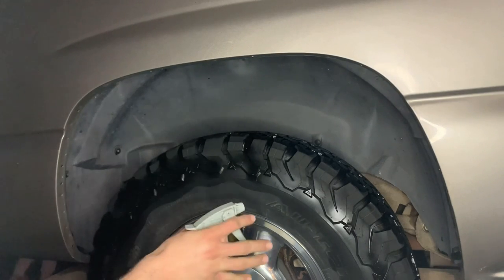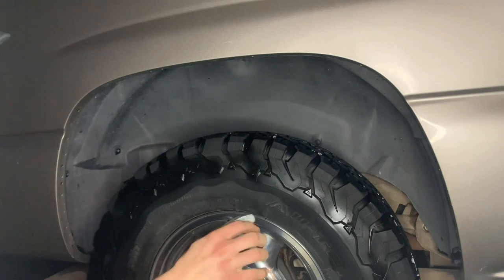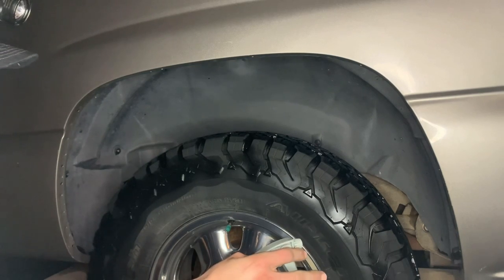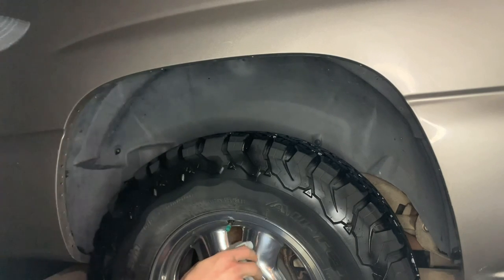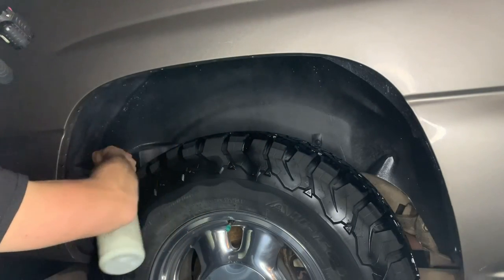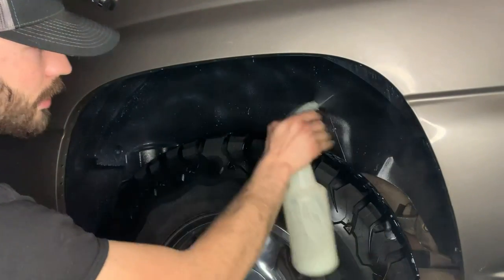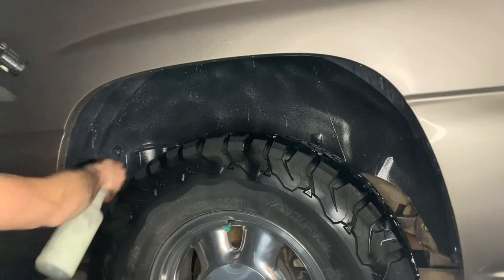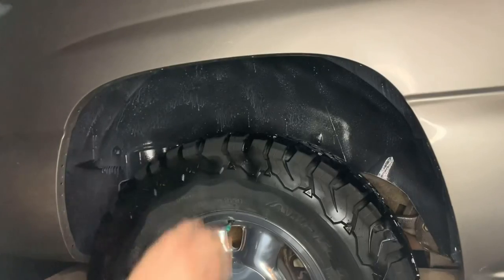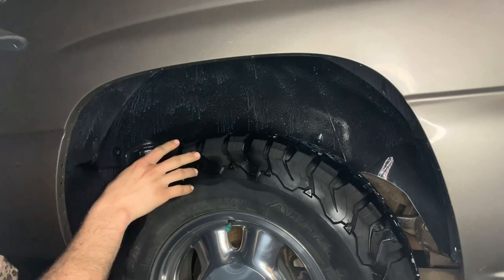All you gotta do is spray it on and then let it dry. When you first spray it on, it turns white. But after it dries, it'll be clear and the plastic will be nice and black again. I just put a pretty good coat on it — it'll look like that at first, but all the runs will disappear once it's dry.